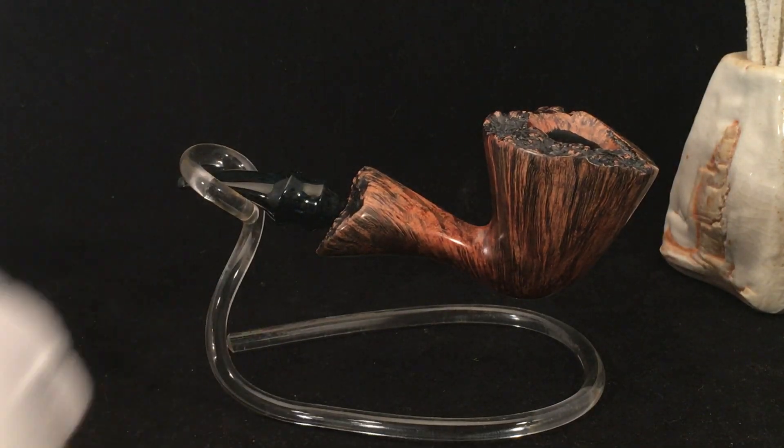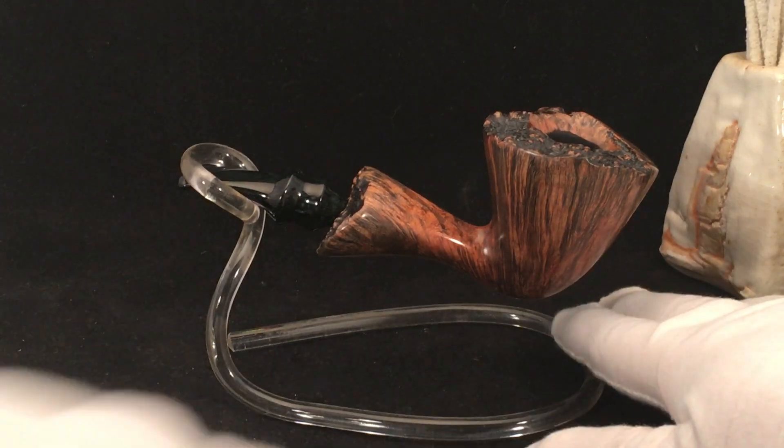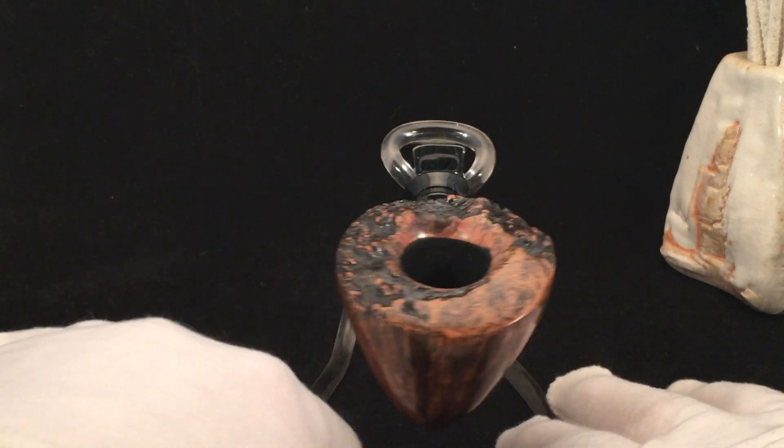Here we have a free form pipe with a blue and black brindled ebonite stem, hand cut of course. Very nice grain on this pipe in my opinion. This free hand weighs 64 grams. It is 5.72 inches long, 2.04 inches wide, 2.23 inches tall. The chamber is 0.82 inches wide and 1.76 inches deep. This has a kind of dark blue and black ebonite stem.